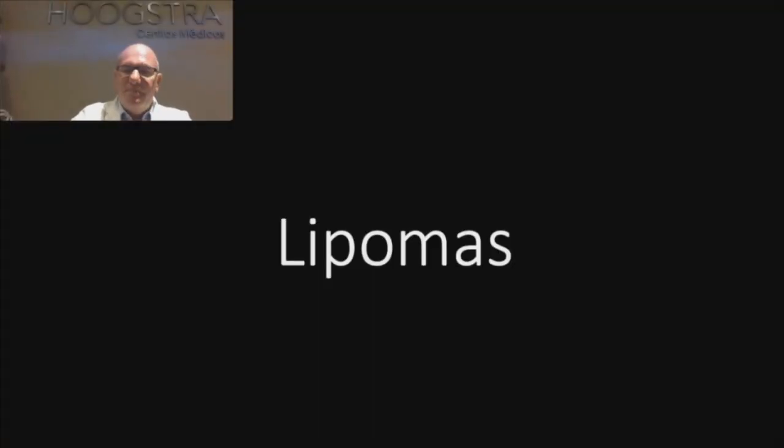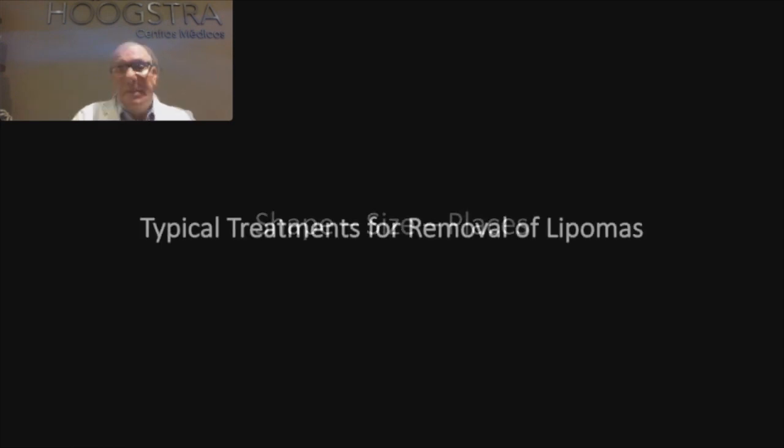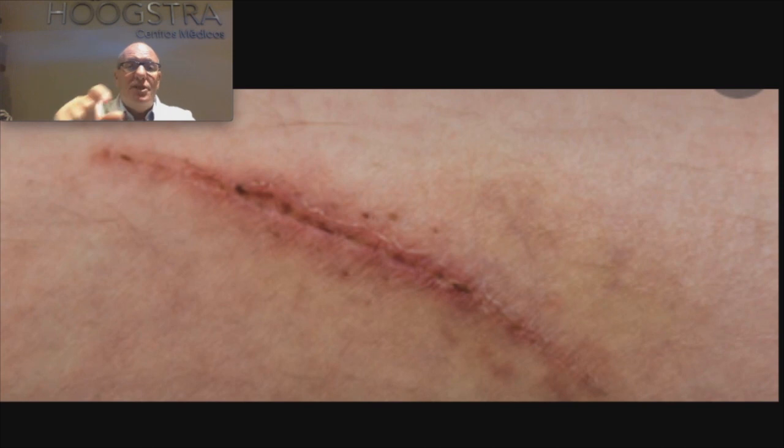Lipomas. Generally, the lipomas are tumors — benign tumors — of different shapes: rounds, like a kidney, small, big ones. They appear in the arms, legs, thorax, chest. The typical treatment for removing these tumors, this lipoma, is an incision.